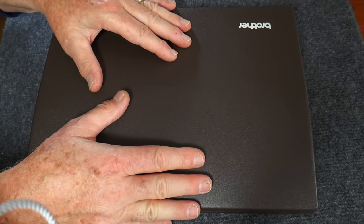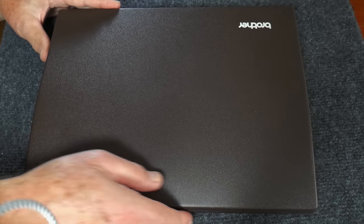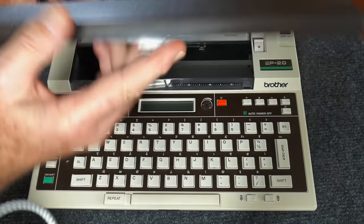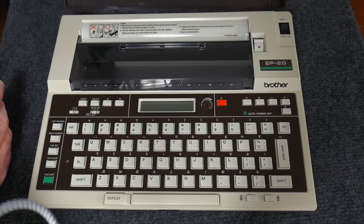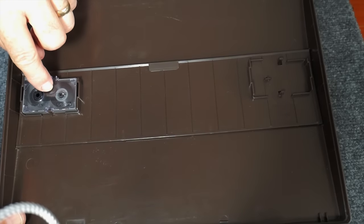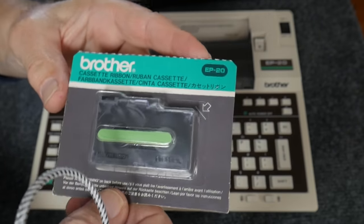When you orient the typewriter so it's facing you, the Brother logo is actually facing away — probably a little advertising strategy. We flip up the lid: it came with one ribbon which does work and is only partly used, and it also came with an unused ribbon in a package.